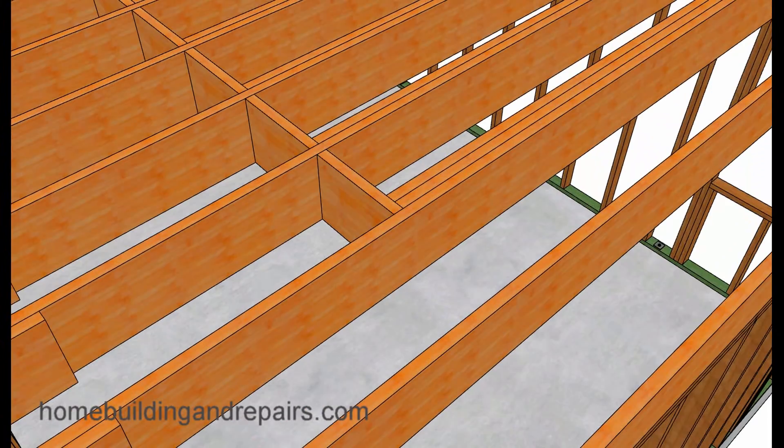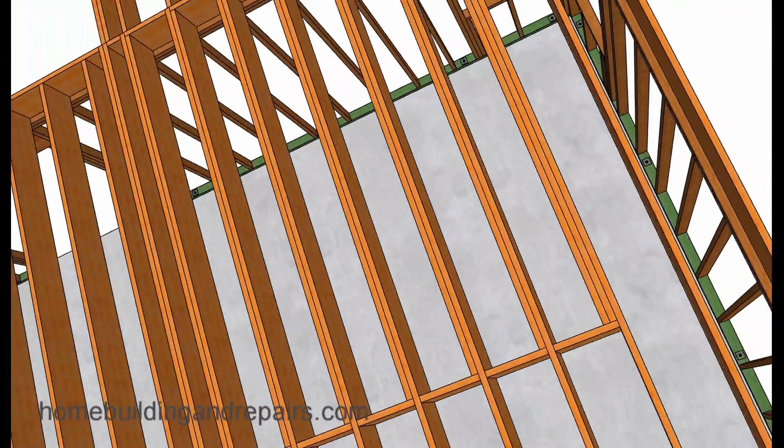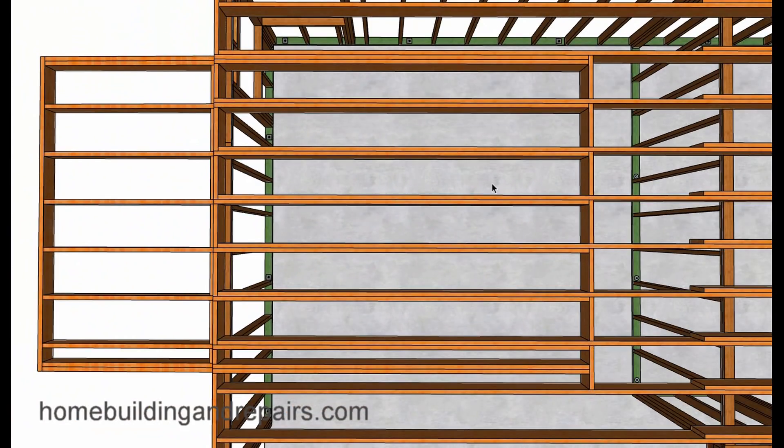Back over here — blocking on this end. Again, we can see where we nailed this up against this joist. Here's a top view of everything: five foot out, one-third, two-thirds back. You have to block all of this. It's a lot of work that goes into some of these.